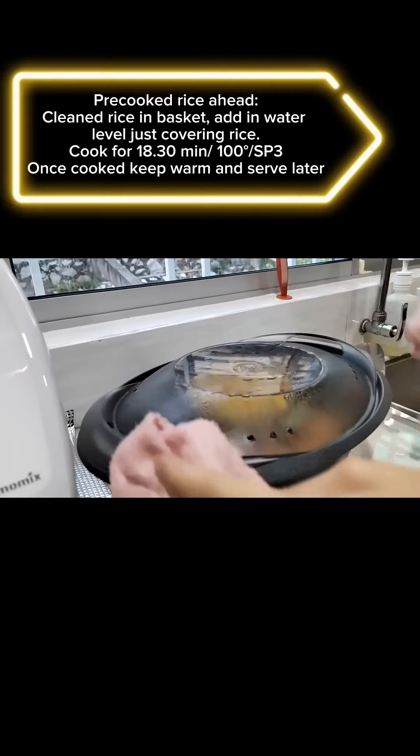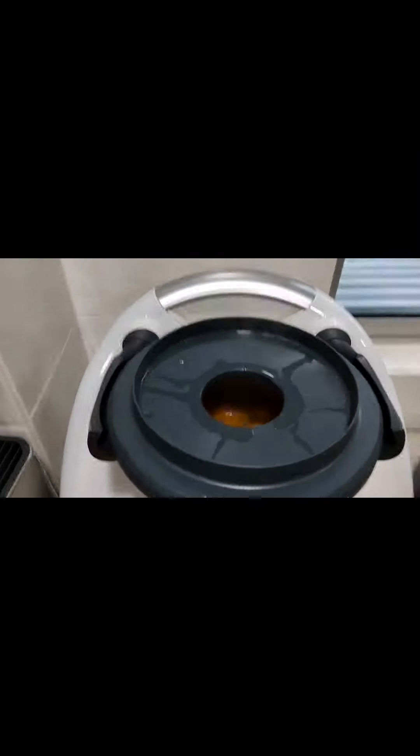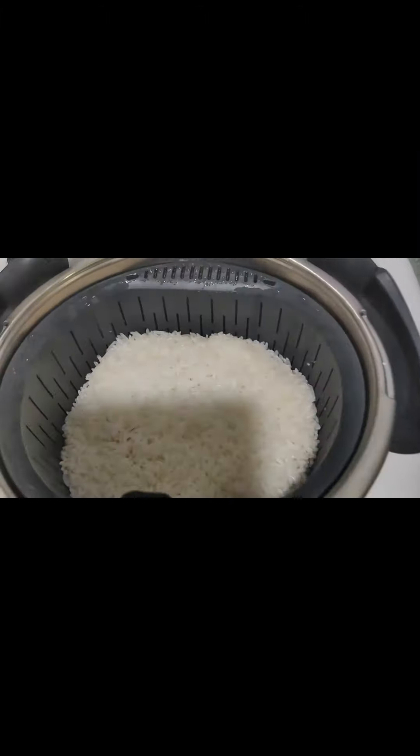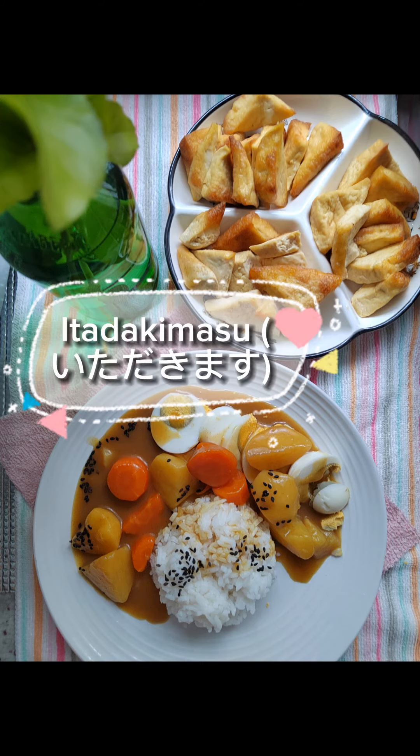Pre-cook rice ahead of time: place cleaned rice in the basket, add water just covering the rice, and cook for 18 to 30 minutes at 100°, speed 3. Once cooked, keep warm and serve later. Itadakimasu!